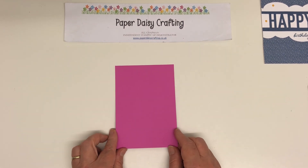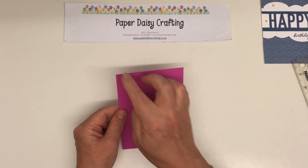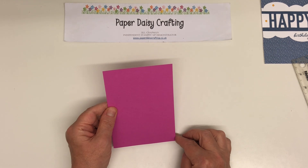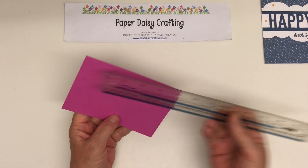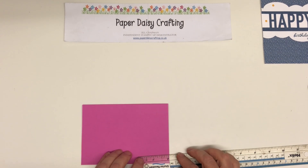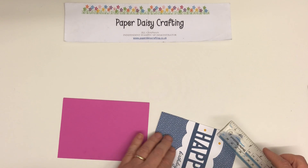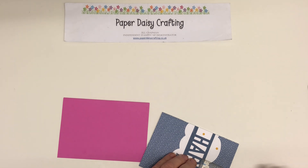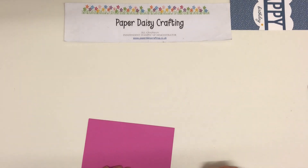So what we need to do is measure first of all. This piece of cardstock measures 10.5 by 15 centimetres, or 4 and an eighth by 6 inches. And we're going to measure down 1 and three-quarter inches — let me check — yes, that's 1 and three-quarter inches, or 4 and a half centimetres.